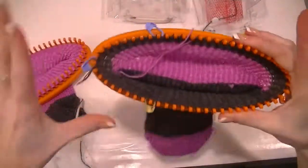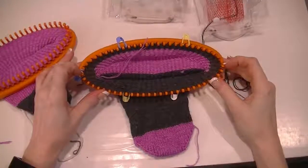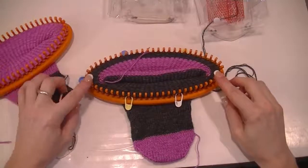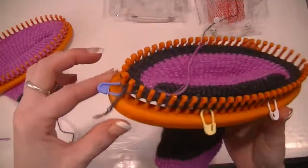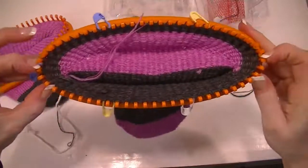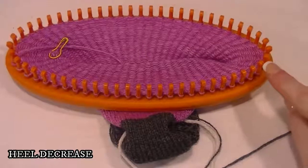Now we do the heel. One thing I did a little different is I personally need a little more space for my heel — I've got wider feet. So instead of doing the heel exactly like the toe, starting at these end pieces and doing our decreases and increases, I actually moved four more stitches. So now we are using 33 stitches for the heel. The heel will go from here to here instead.